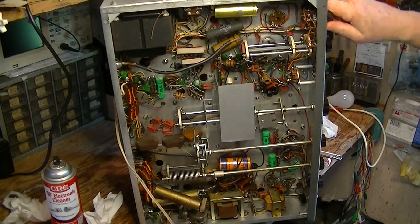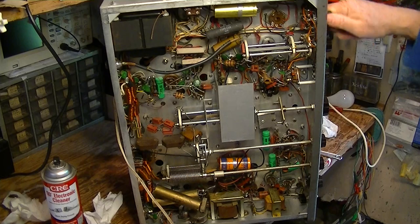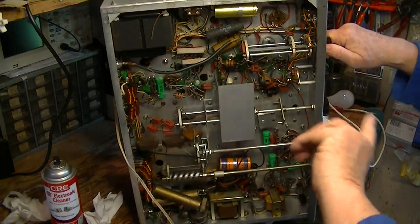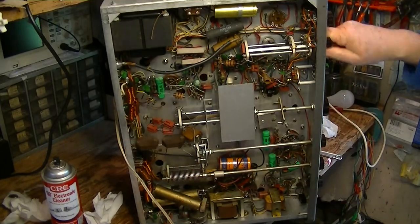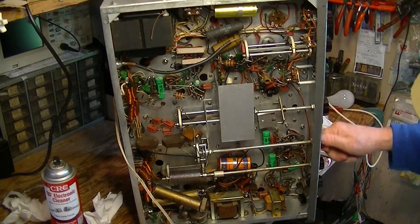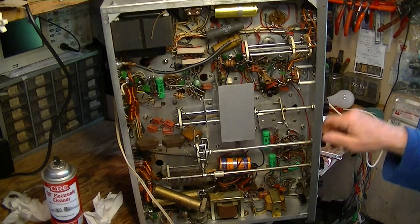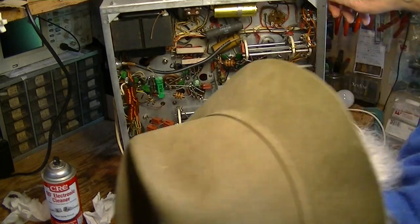We'll come back later with our magnifying shop glasses and look closely at all of these contacts to see if we're getting a bright little area where the wiper is going across the wafer and making a contact, or whether it just really looks gungy. These feel good now — all the controls feel good. And so that's a very good thing.